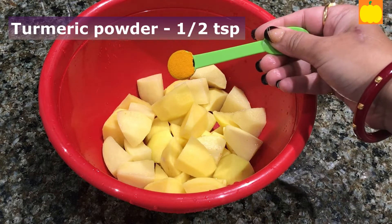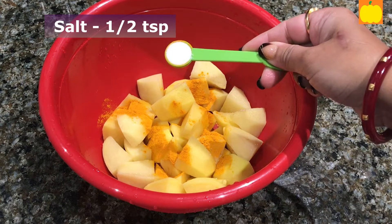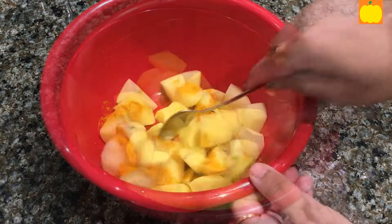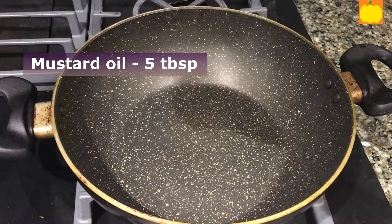Added turmeric powder, half teaspoon, and salt, half teaspoon. Mix well. Heat mustard oil, 5 tablespoons.